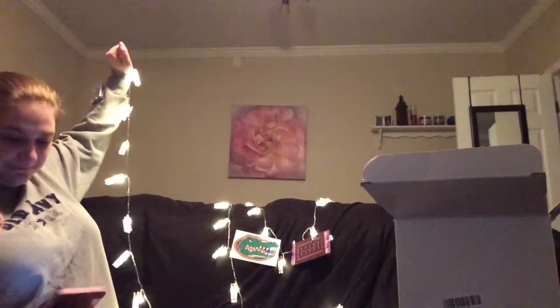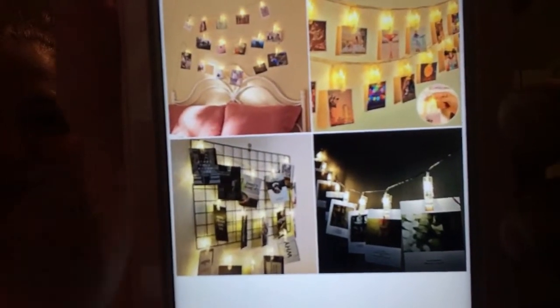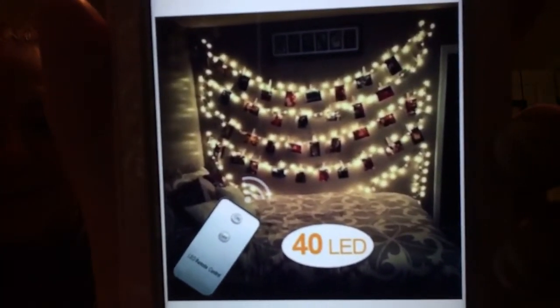So that's my product for today - this is 16 feet worth of clips. You can use it as a border, or do a zig-zag like I saw on their website, which is so cute. It just makes any wall the cutest little display ever. This is going to be amazing for any kid or person who loves lights. Thank you for watching Alicia's Product Review - these are by OS Star and they are LED photo clip string lights. Bye, see you next time!